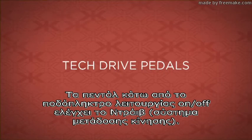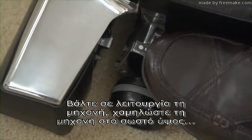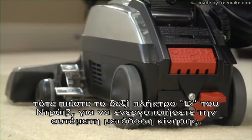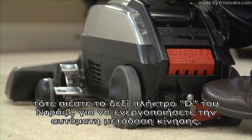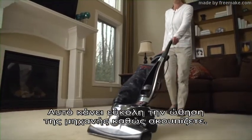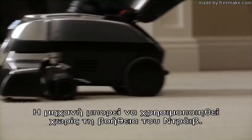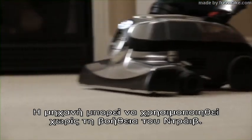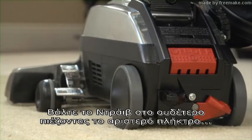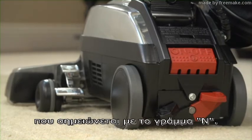The pedals below the power button control the TEC DRIVE power assist. Turn the unit on. Adjust the unit to the proper cleaning height, then push down the right pedal marked D for DRIVE to turn TEC DRIVE on. This makes it easy to push the unit while vacuuming. The unit can be used without TEC DRIVE power assist. Put TEC DRIVE in neutral by pushing the left button marked with the letter N down.